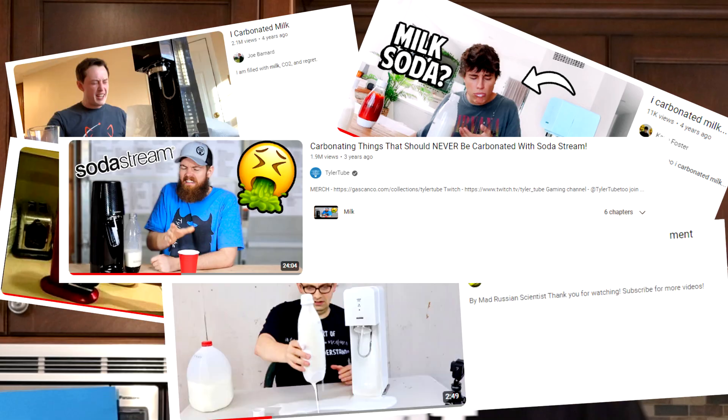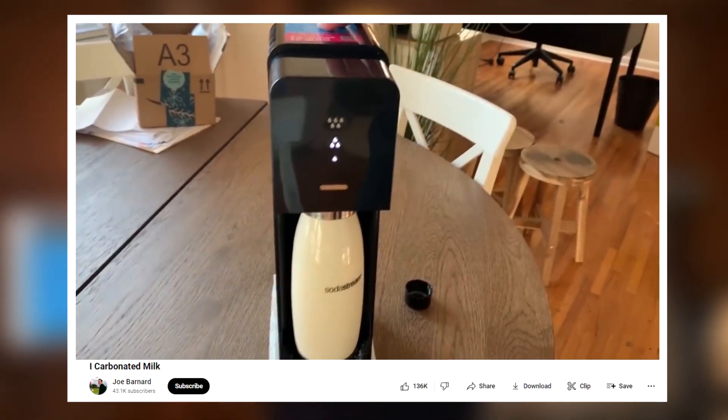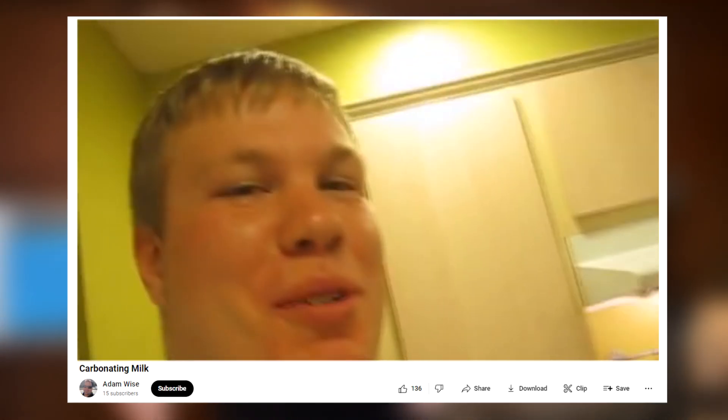So I saw some videos online of people that actually tried to carbonate milk, but it never really works. They all tend to use a SodaStream which shoots CO2 into the milk, and it ends up just foaming over and making this huge mess. It also apparently tastes terrible. It's the most disgusting thing I've ever put in my mouth, ever. And it honestly got me thinking if it's even possible to make milk soda.